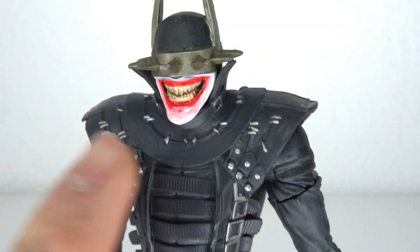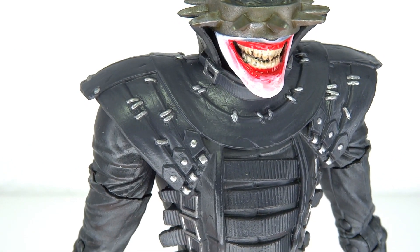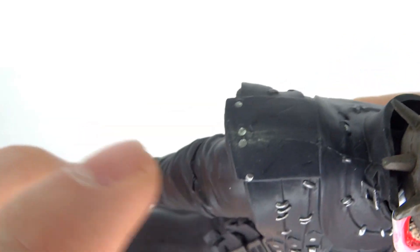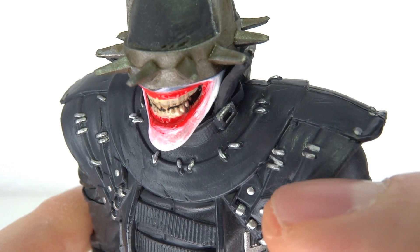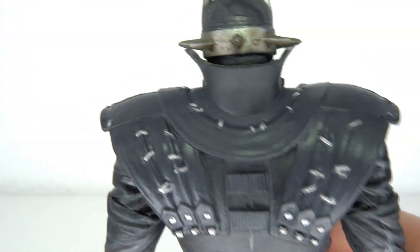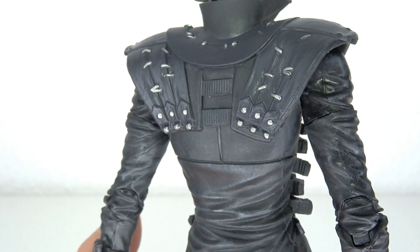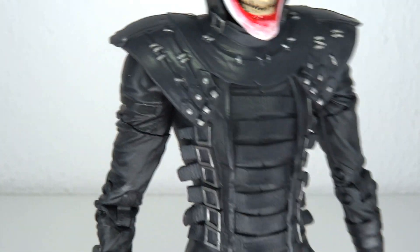All the little bolts over here and whatnot, those are all very nicely painted. For the most part, there's only a few that kind of missed the mark. But for the rest of it, those are very, very small lines and I'm actually pretty impressed how clean it is. Because this is a $25 figure. I mean, I look at Figmas these days that aren't as nicely painted and that really pisses me off.